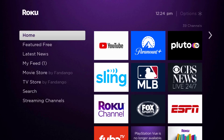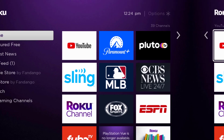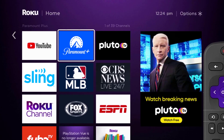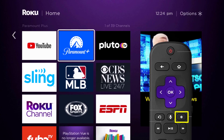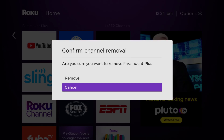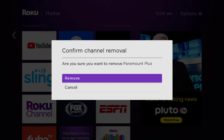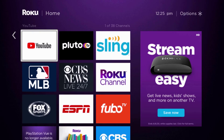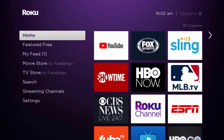If that doesn't fix it, you need to completely reinstall the Paramount Plus app. From the home screen, head over to the Paramount Plus app. Once it's highlighted, press the star button on your Roku remote, then click 'Remove Channel' from the pop-up menu. It will ask for confirmation — click 'Remove' to uninstall the app from your device.